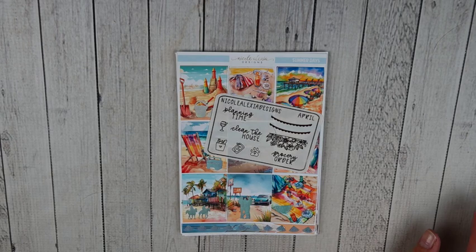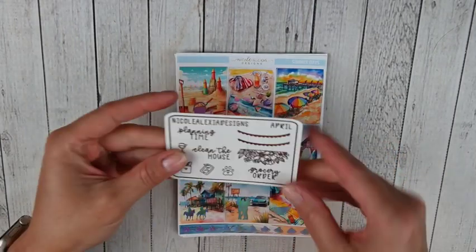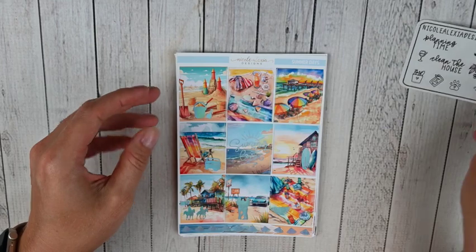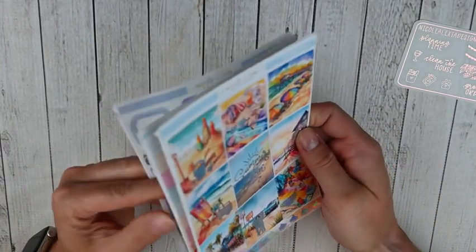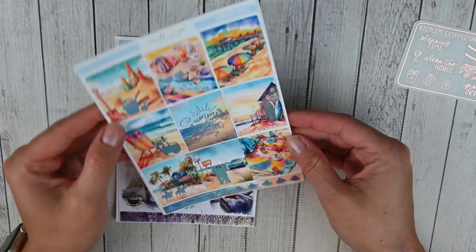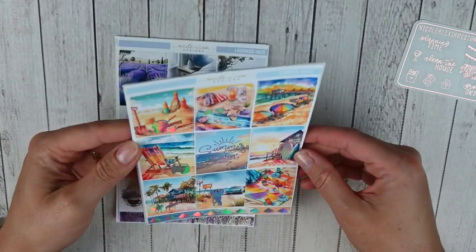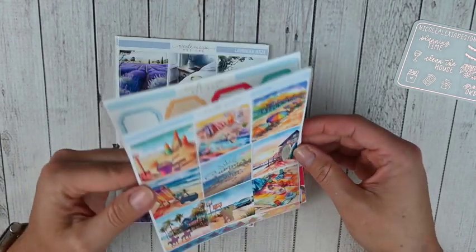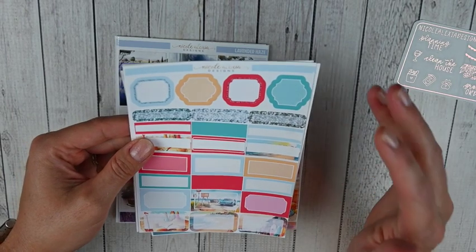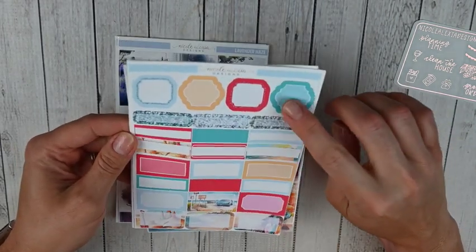This is my PR order from Nicole Alexia Designs, one of my favorite shops. If you put my name in the notes you'll get the freebie — it's on clear paper in rose gold foil. I picked up two kits. The first kit is called Summer Days and I picked it up in hollow foil. The colors are so vibrant and I believe this was the full four-page kit. You've got your full boxes and the washi strip. I love that watermelon. I'm honestly not a fan of the chunky glitter, but I love everything else.